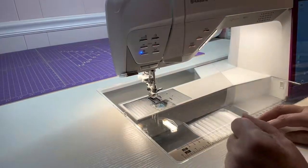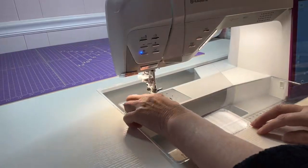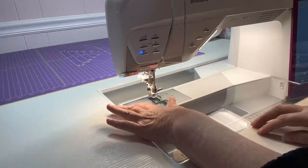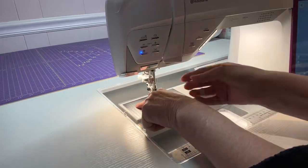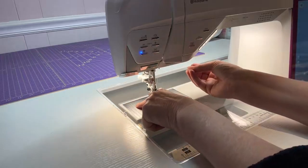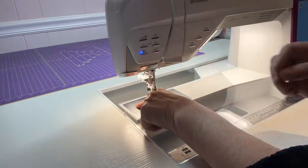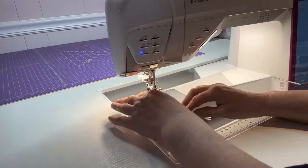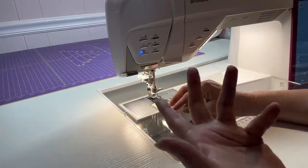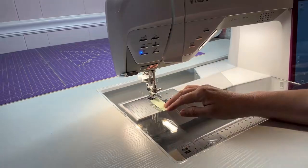Basically what we're looking at is how we deal with our thread. With older machines you always had to hold your thread down with your finger to the side so that it didn't get sucked up through the needle and disappear — and then you had to re-thread your machine, which is irritating. With the newer modern machines you don't really have to worry about that. I call them 'step and go' machines — it's just my own weird terminology.